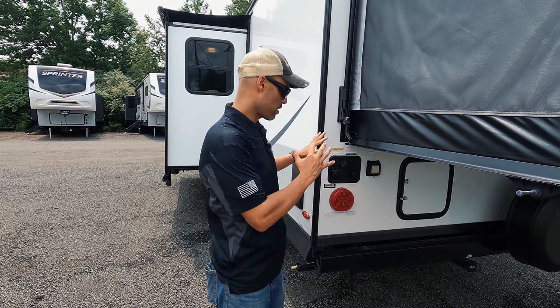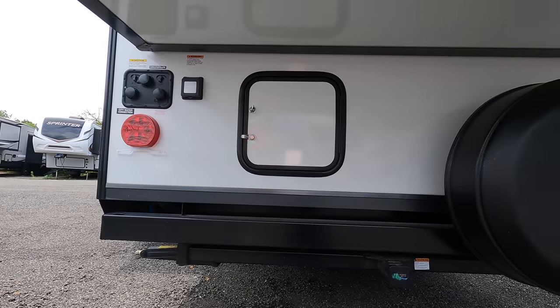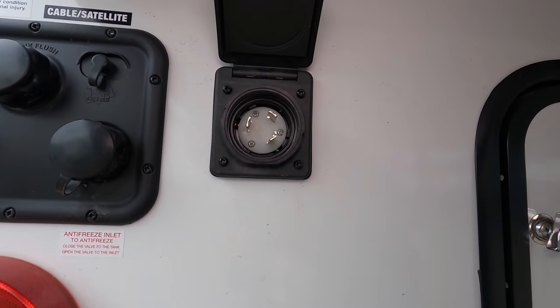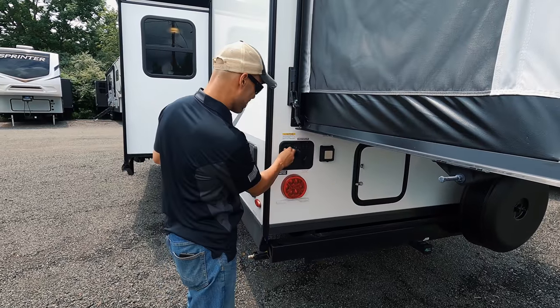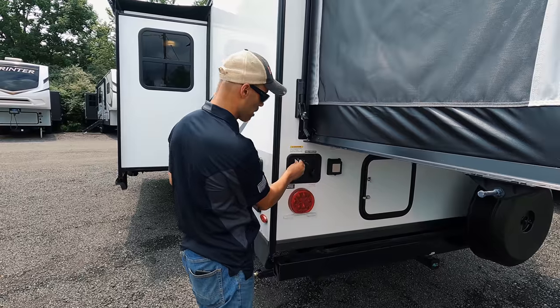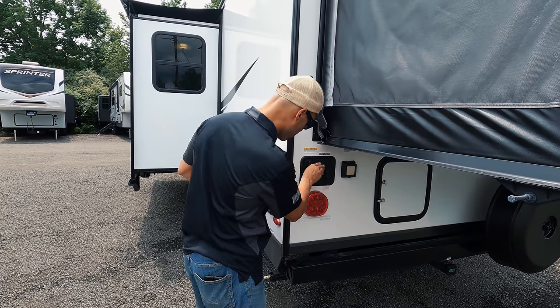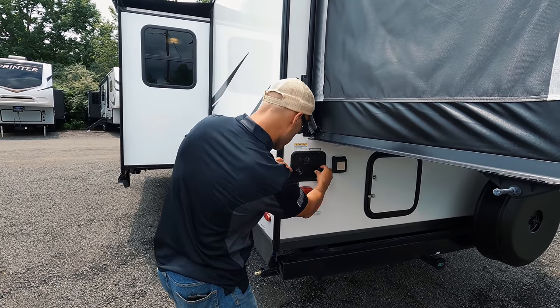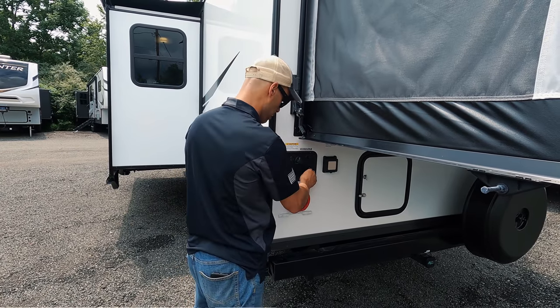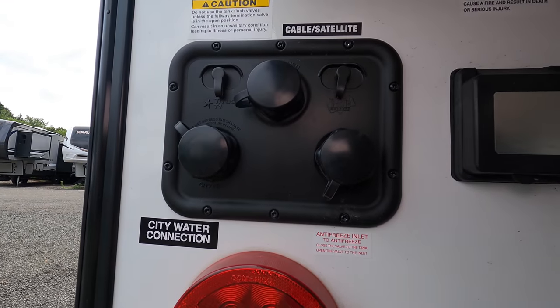Toward the rear driver's side, there's additional storage in the back — a good amount of stuff you can fit in there. You also have your connection for your 30 amp — this is a 30 amp coach. Then you have your cable hookup, which is the input from the campground. There's a tank flush and your fresh water tank, and then a separate inlet for the antifreeze, which is a little different than what I normally see, but that's how they do it.